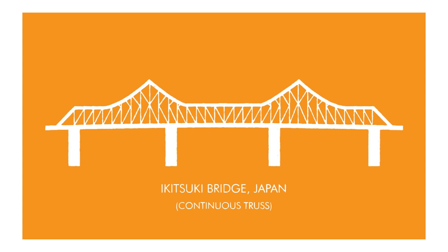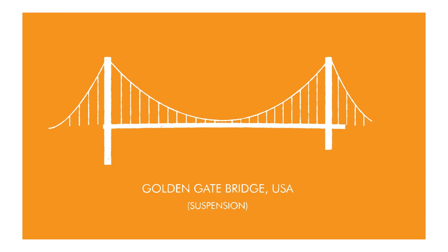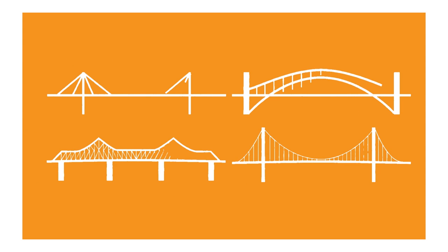Common structures used include beams, arches, trusses, and suspension. These principal structures can be recreated on any scale and from any material, including spaghetti.